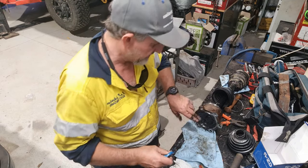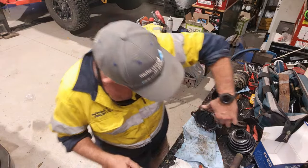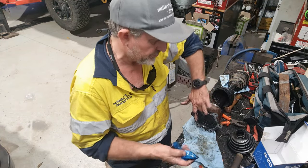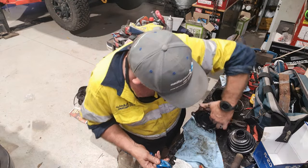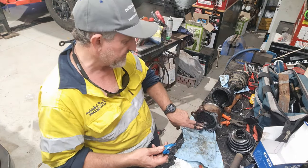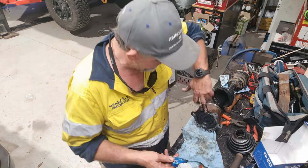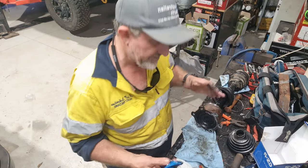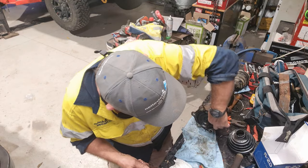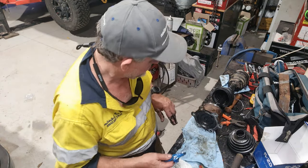I actually carry a spare one now. I actually carry a spare rear axle. Since we went to 35 Nittos, I just carry one. So if you carry one, you just do your exchange and then you can do the boot at your leisure. I don't run a front locker, so I only carry a rear CV. Be interesting to see if I should be carrying both. I know the rear side to side is fine, but I don't carry a front one.